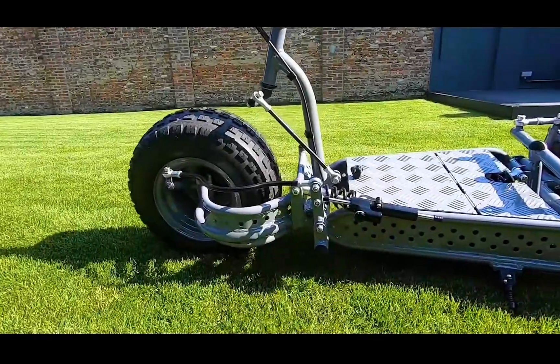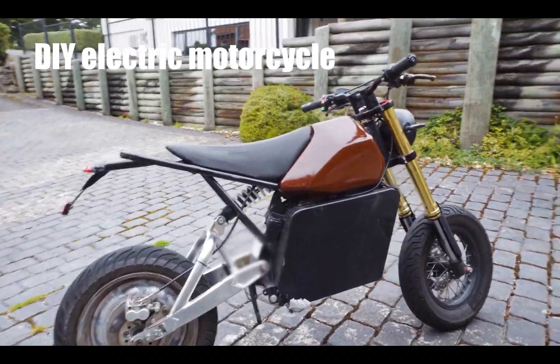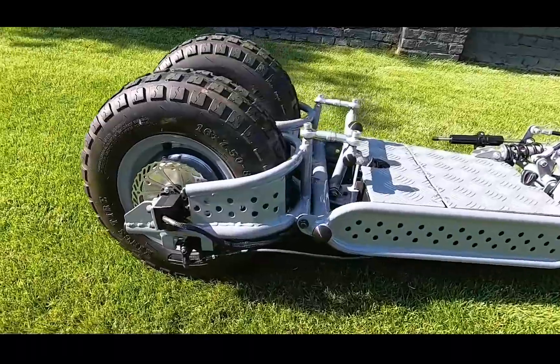This tilting batman scooter is my favorite. For practicality and daily use I would love to ride this e-bike, but for weekends, holidays, or special events I would definitely take this monster out.